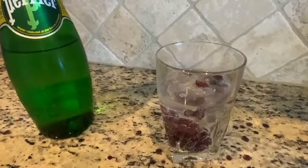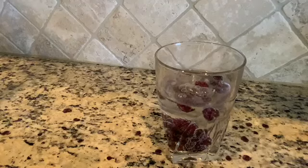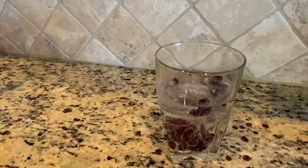When the bubbles pop, the cranberries return to the bottom of the glass. This reaction continues and makes the cranberries look like they are dancing in your glass.